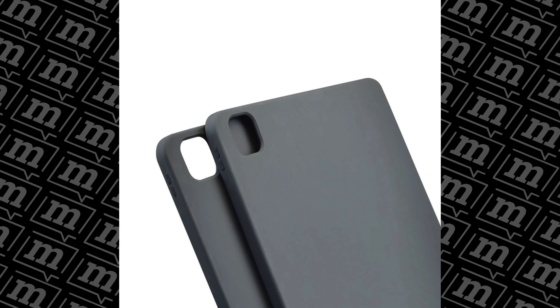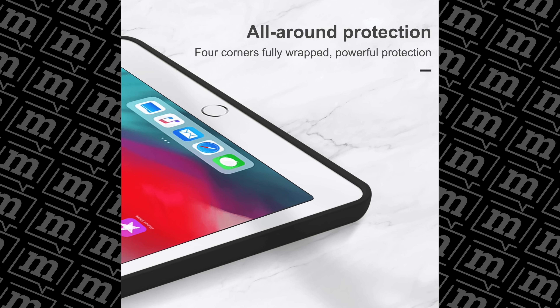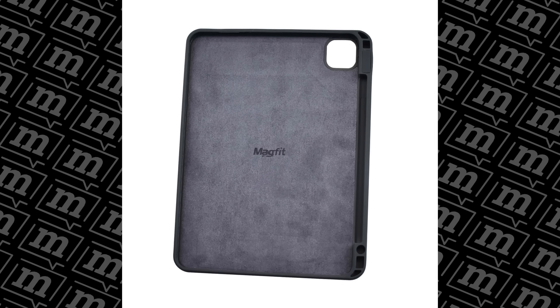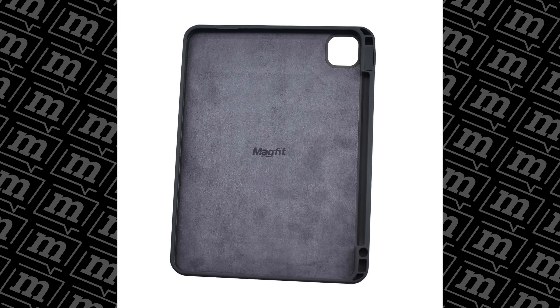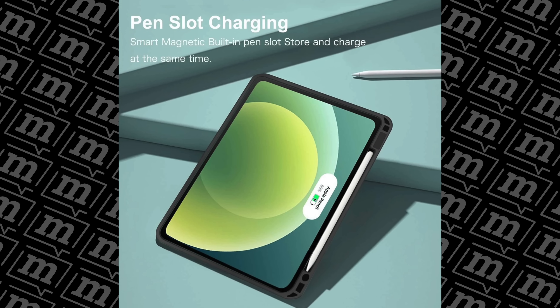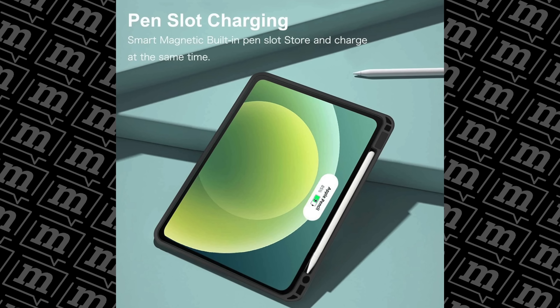Don't despair, because Magfit has thought of you too, which is where their liquid silicone case comes in. I don't have one to hand, unfortunately, but it is basically an iPad case which both protects your iPad and gives it magnets in the back — and that means you can then connect it to a stand like this one, and in fact probably every other stand I've shown you in this list. It's not a bad-looking case, but like I say I haven't had it in my hands, so I can't give you a proper review of it. But it does have a useful slot for the Apple Pencil, it's microfiber-lined, scratch-resistant, and apparently fairly lightweight.